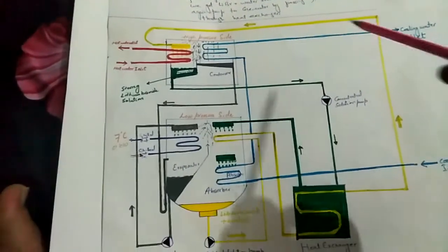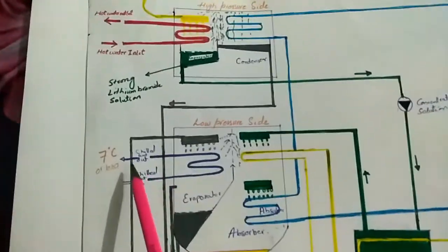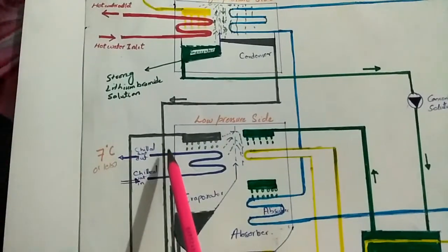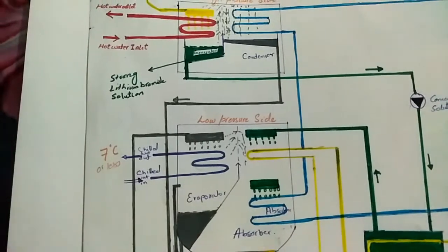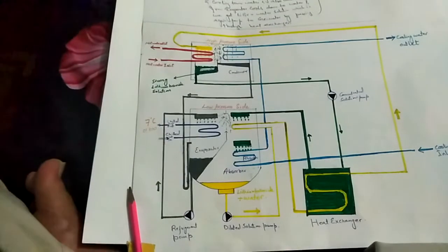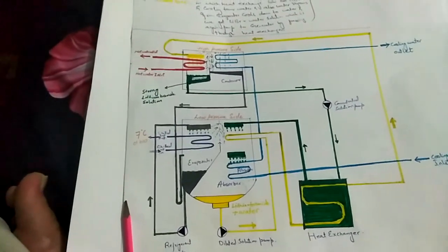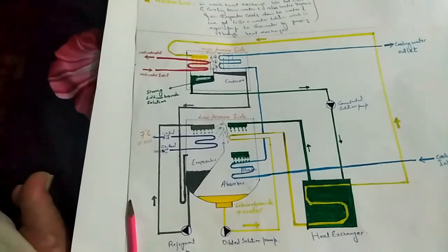In this way the process continues and we get our required chilled water at the required temperature. I hope you enjoyed this video. Please like and give your feedback — thank you so much.